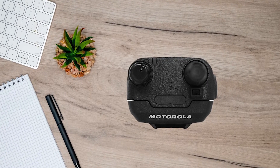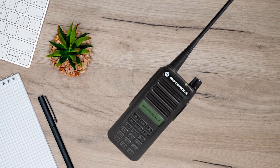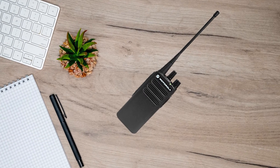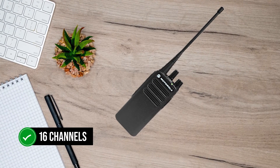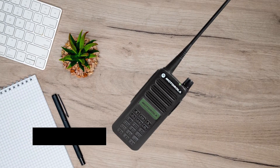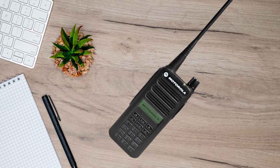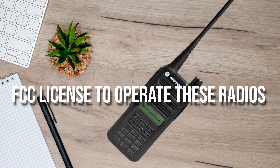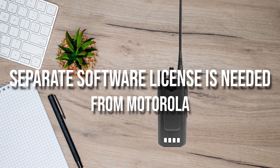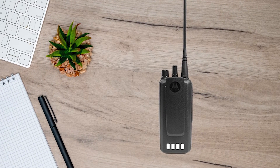Each of these options brings some functional changes apart from the change in appearance. The devices with a screen and keypad work with 160 channels, while the no screen and no keypad model works on 16 channels. Additionally, the limited keypad gets two programmable buttons, while the full keypad gets five programmable buttons. The business will need an FCC license to operate these radios, and a separate software license is needed from Motorola for the use of digital modes and Moto Turbo, though that's usually included with the purchase.